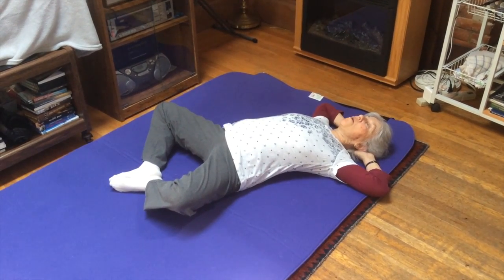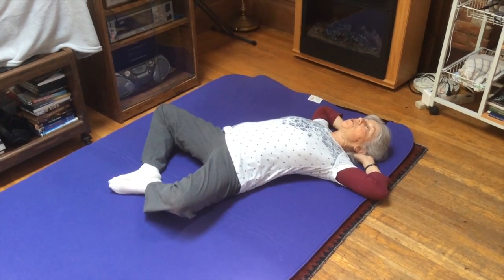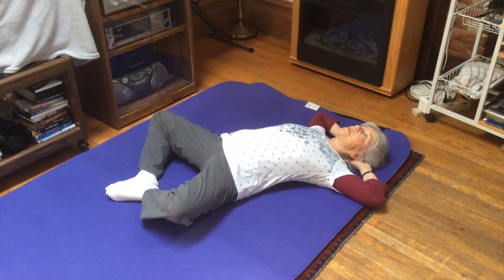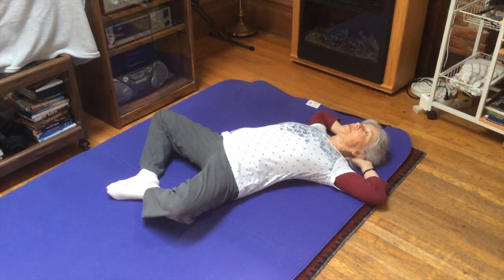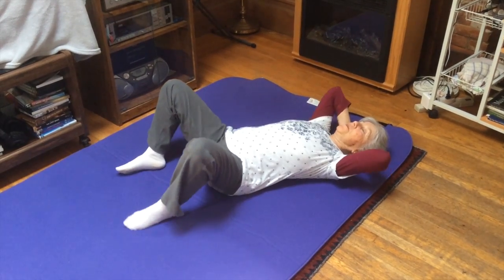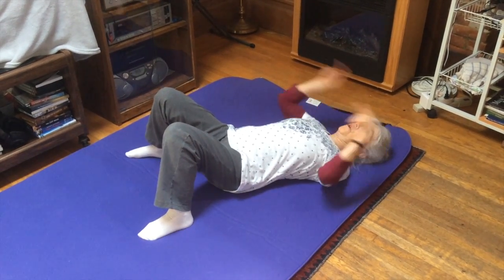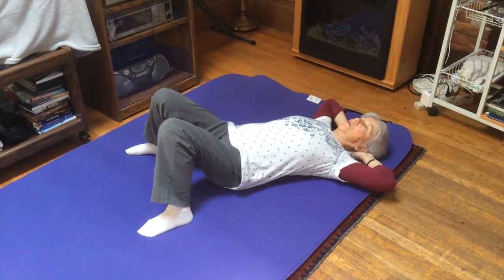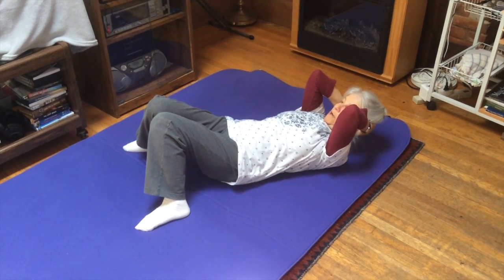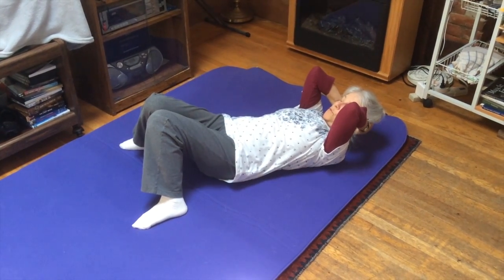Now I have a full spinal extension and I'm also contracting between my shoulder blades, as well as compressing into my sacroiliac joints. Then I can slowly come out of that movement, bring my feet wide, contract my belly, and come up into a curl of my spine — a flexion.